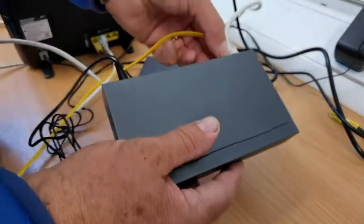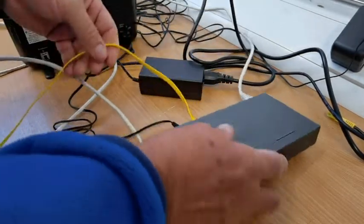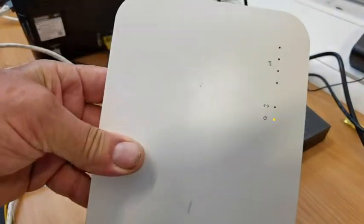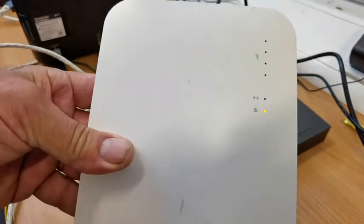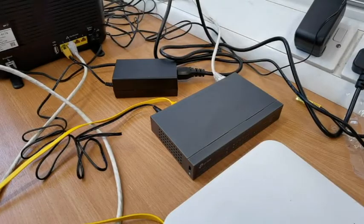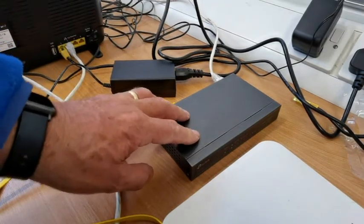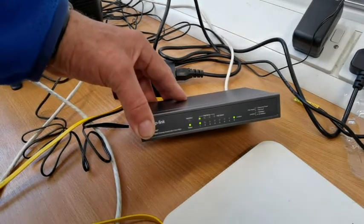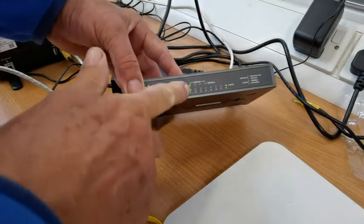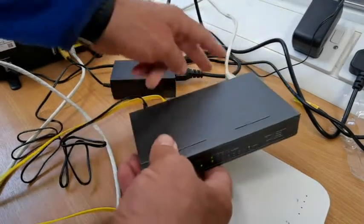So if we plug this into here — what should happen is you'd normally have to power that separately. But what we'll do now is change this for one of the PoE ports, which is power over ethernet. Let's go number one, so we know where we are. Once you plug it into number one, you are now getting power to your Wi-Fi access point. These would be boosters or whatever. These lights will come active if you've got an internet connection. As you can see, we've got power over ethernet — it's active, it's connected.